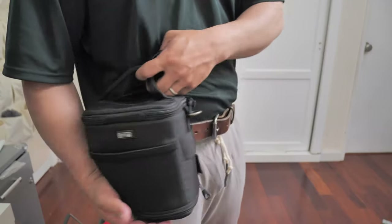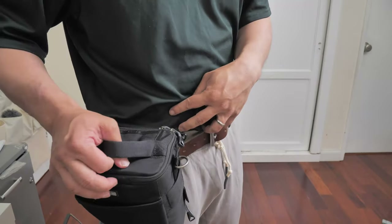First, let's look at the bag. This is the Think Tank Digital Holster 10 V2.